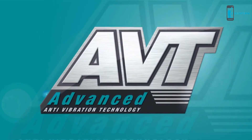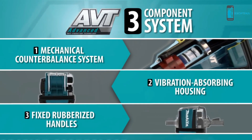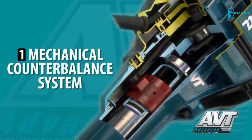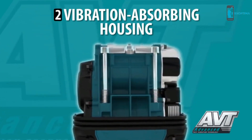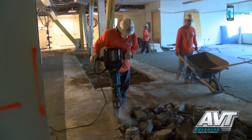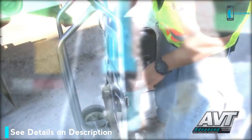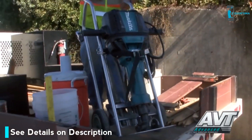It's equipped with Makita's Advanced AVT, a synchronized three-component system which greatly reduces vibration. Advanced AVT provides a mechanical counterbalance system, a vibration-absorbing housing which moves independently of the motor and hammer mechanism, and rubberized handles for less vibration. More power, more speed, but with less noise and vibration and zero hassle with an air hose and compressor. The HM1812 electric breaker is what contractors have been waiting for.